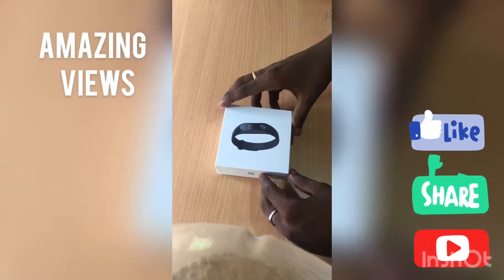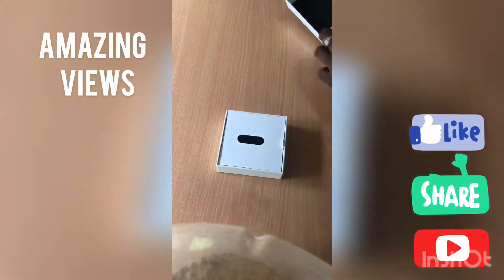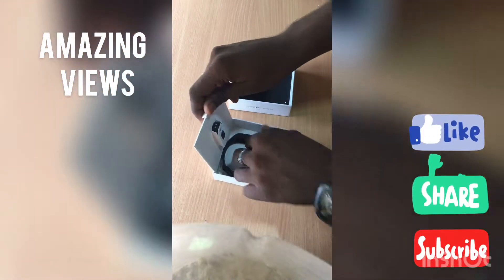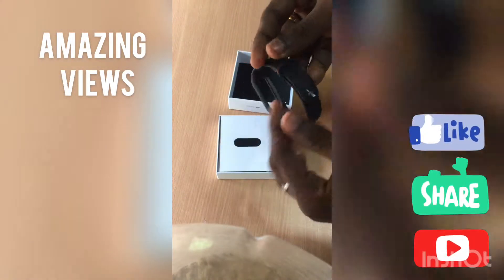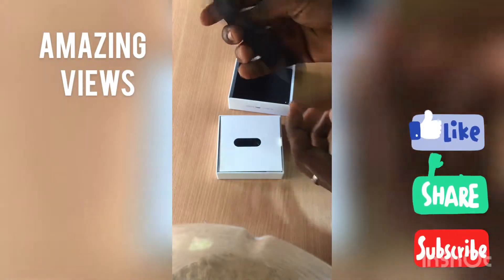First of all we can see a sensor. After opening, there is a strap which is made up of some kind of plastic or rubber — it's pretty resistant. It's perfect quality, also very high quality.